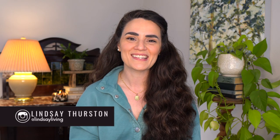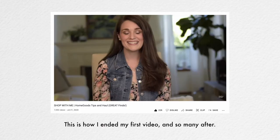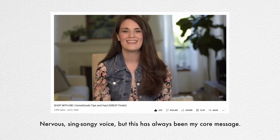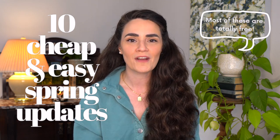Hello friends, welcome to my channel. If you're new here, I'm Lindsay. More than anything, I want to inspire you to think differently and try something new in your home to create a space you truly love. And in today's video, we're sharing 10 very intriguing, cheap and easy ways to refresh your home this spring. Let's get right into the first tip.